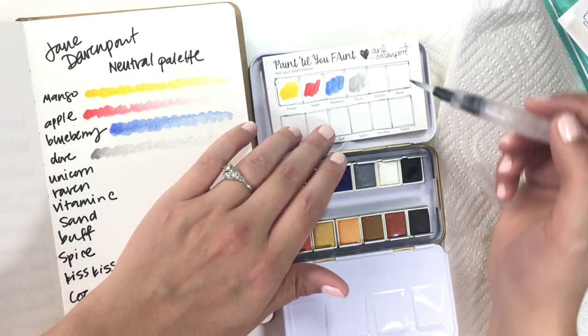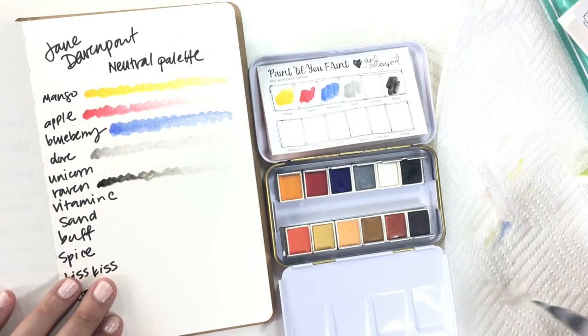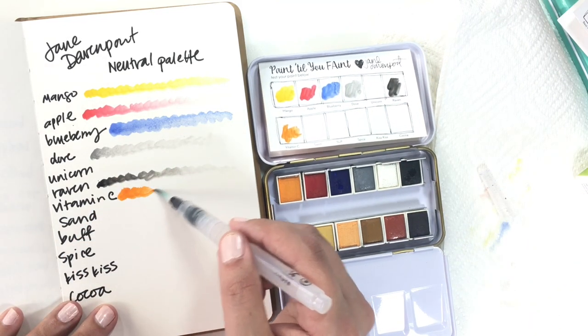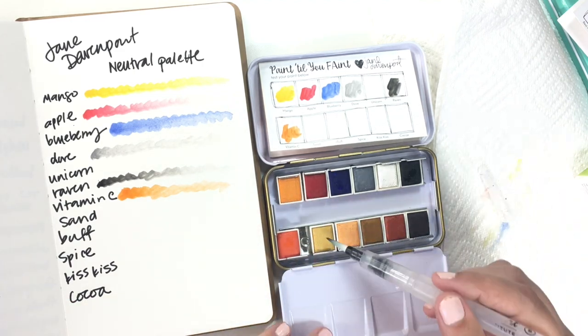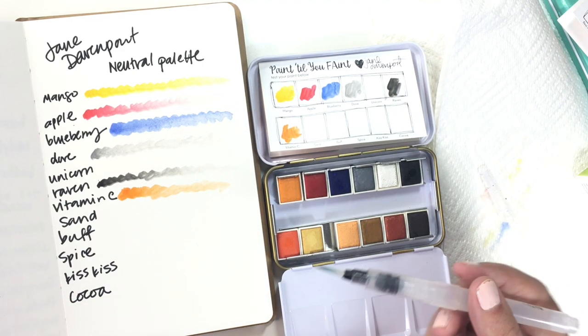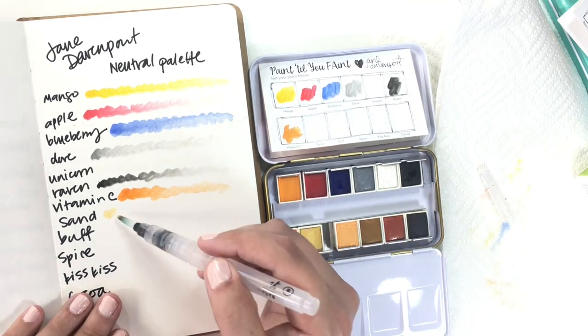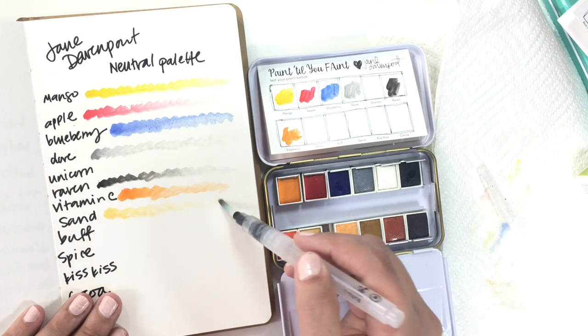Then we've got the black, aka Raven. This vitamin C orange is beautiful. I love the pigmentation in these colors — they are so pretty. Wait till I swatch out the brights palette — I've already shown you what I did with it.